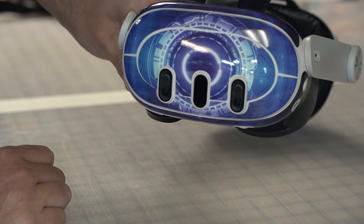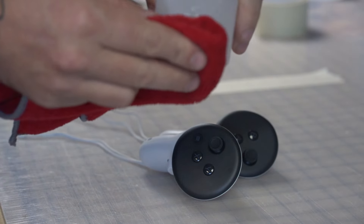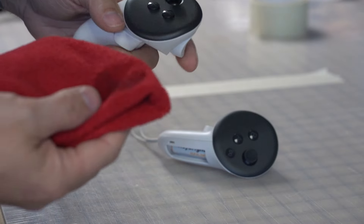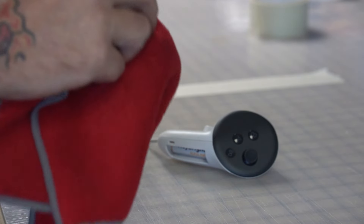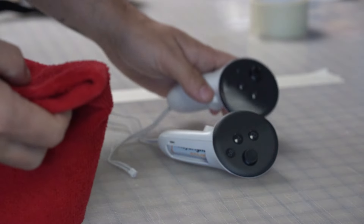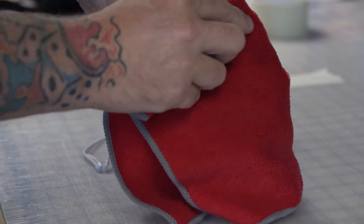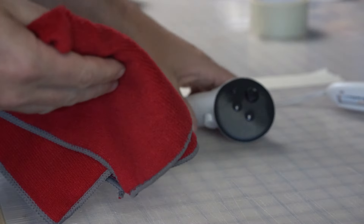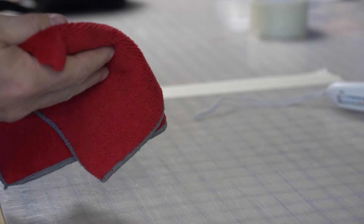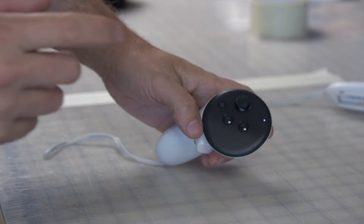Now let's work with the controllers. Same thing — you want to get all the grease and chemicals off, especially the controllers because your hands have been touching them. Even if you have a brand new set, still do this.